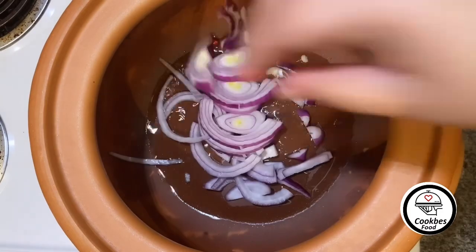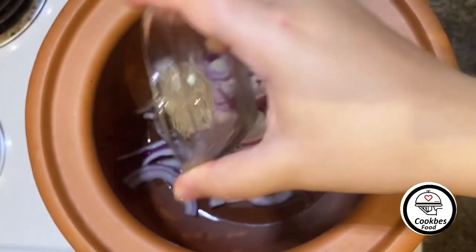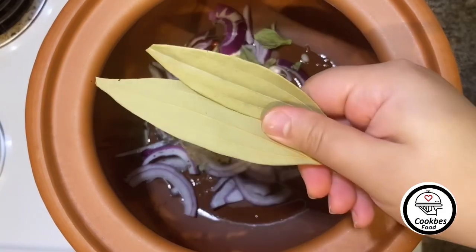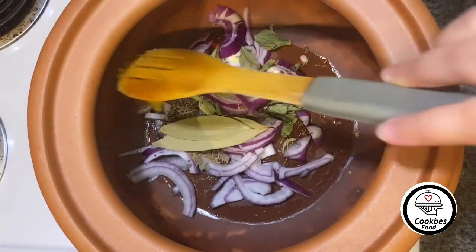Chilies, half a red onion, cumin seeds, mustard seeds, mustard leaves, bay leaves, and one tablespoon of ginger garlic paste.